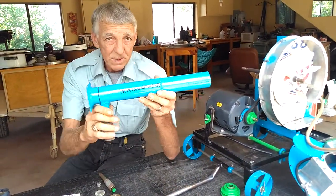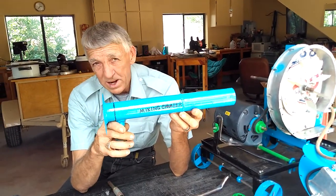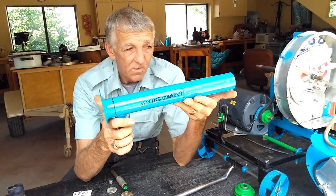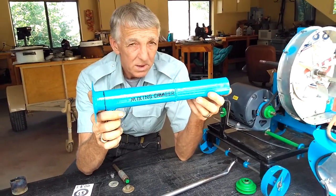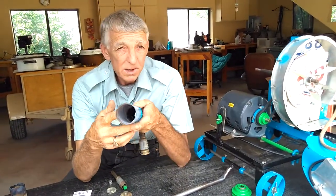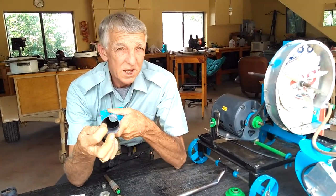Here's your mixing chamber. This is made of two-inch outside-diameter muffler pipe, 14 inches long. Inside diameter is one and seven-eighths inches, so we've got a one-sixteenth-inch wall.